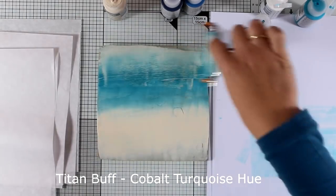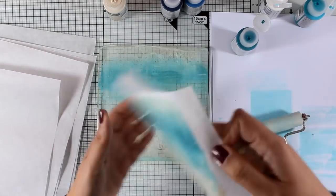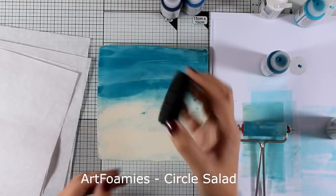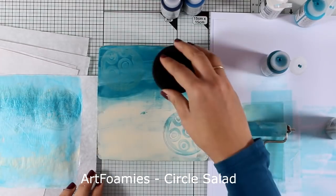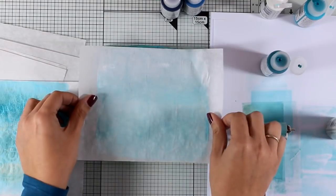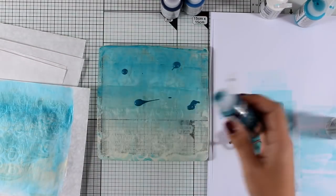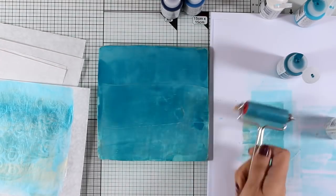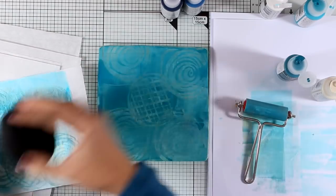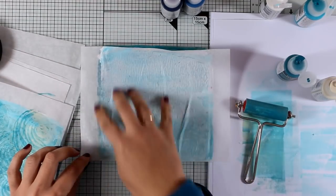I'm working on the first layer of those daily papers, just adding some basic background color. After creating lots of those basic backgrounds, I'll start adding some texture using my Art Foamies — these are foam stamps you can use with acrylic paint. I'm touching the foam stamp on the darker color then moving to the lighter area, creating a lovely pattern on top of the jelly plate, then printing it on one of the daily papers. I'm also using the jelly plate as an ink pad — touching the foamy there and stamping on a daily paper — giving me two different designs simultaneously.